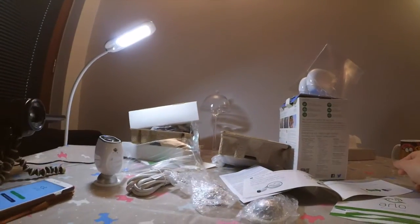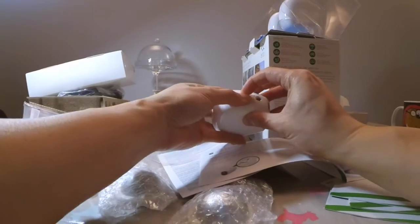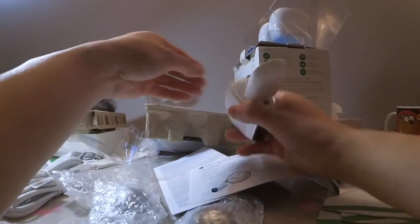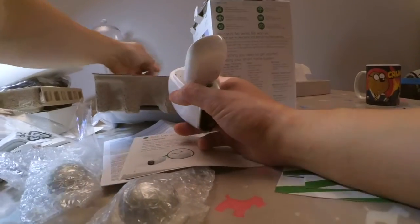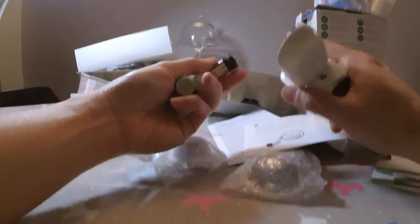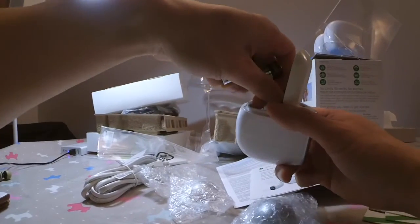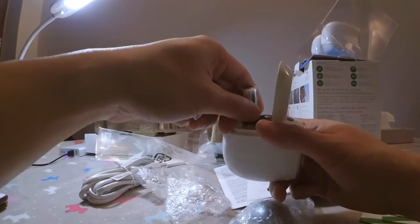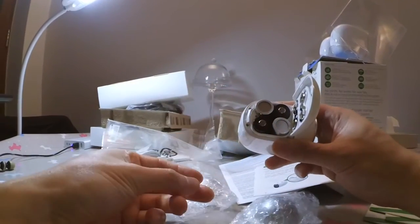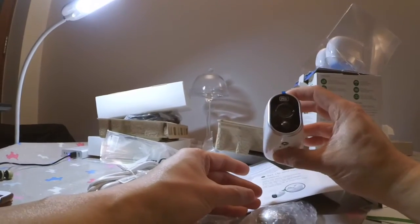Let's install one of these cameras first. There's a little notch to unlock, then you push and slide it forward to release the battery cover. Each one of these takes four batteries. If you look inside it tells you which way to install them. Installing all four batteries in the correct orientation, then closing the cover. There's a flashing light now.